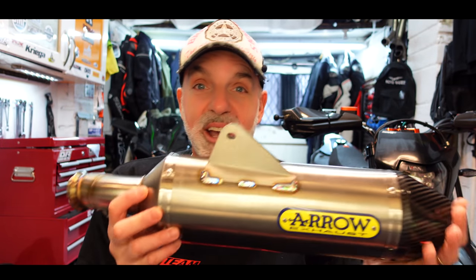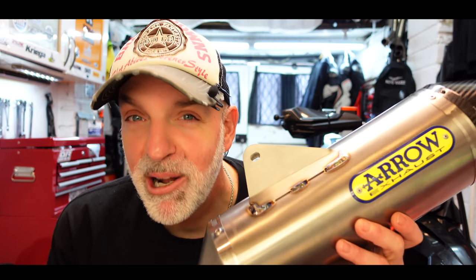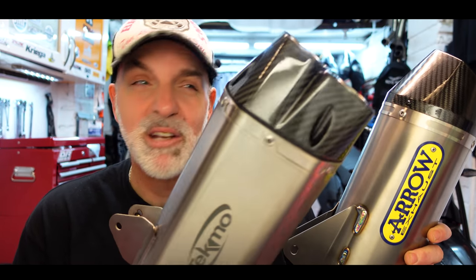It's going to be another Chopsy tip. There's going to be a comparison between the Arrow back box, the Arrow Growler, and the Tecmo muffler. I'm going to be weighing both of these, seeing which one's the lightest, seeing which one wins on quality.